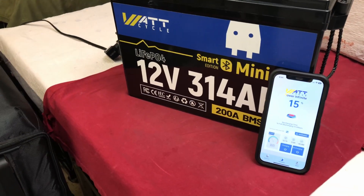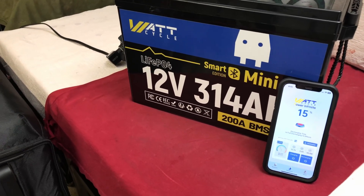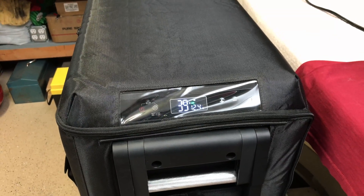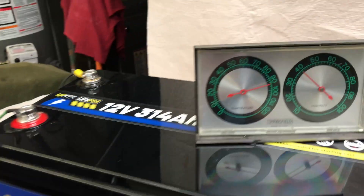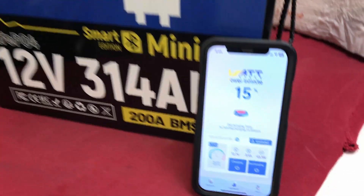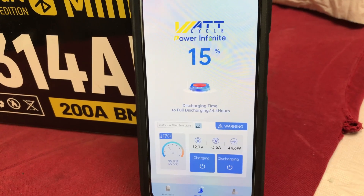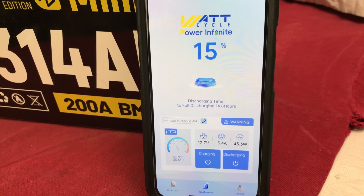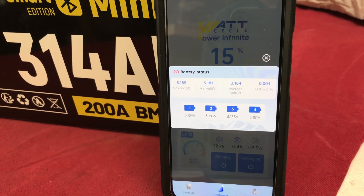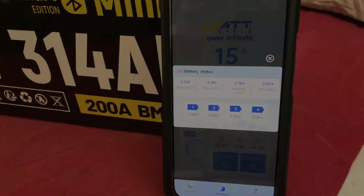This test has been running for a full nine days now to the hour — it's run a lot longer than I projected. We're still keeping about the same temp in the refrigerator; it's an empty refrigerator, just over 90 — maybe 94 — degrees in the garage. The battery app is showing 15% capacity, currently pulling 43.3 watts. There's only a 0.004-volt difference between the four cells, so it does a good job keeping the cells balanced. Maybe a day or two more.